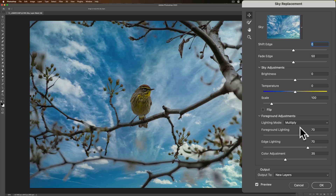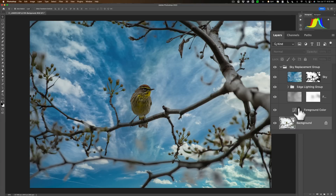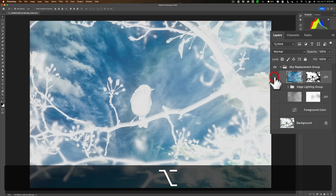What we need to do is first decide on the sky we want to use — I like this one, let's use it. And then, this is critical: Output to. You have two options. Output to a duplicate layer, which by default it may be set at — you want to change that to Output to New Layers. Make sure you're outputting to New Layers. When you do that, you'll have a number of layers, and the top layer is the actual sky layer.